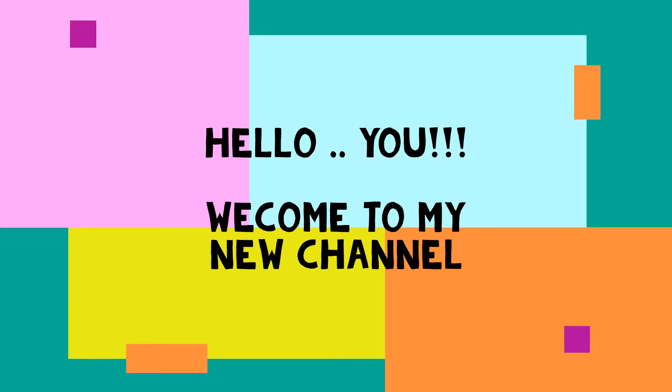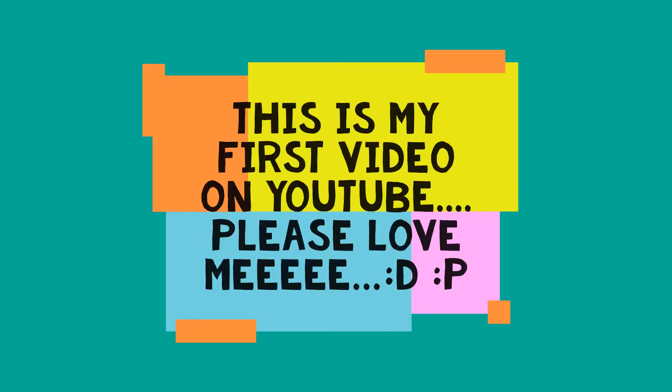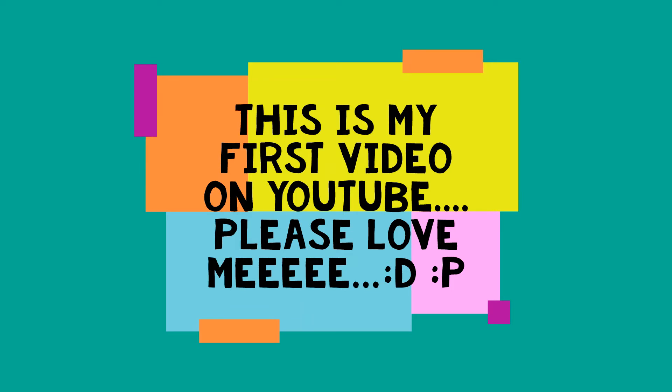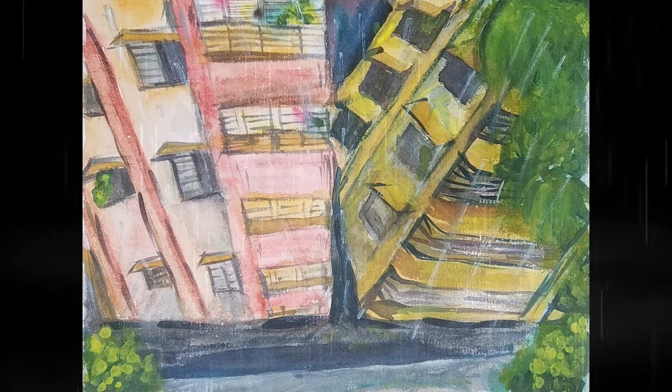Hello! If you are watching this video, welcome to my new YouTube channel. This is my first ever video on YouTube, so please show me some love. Back to the video!